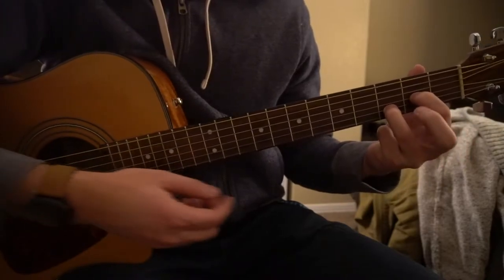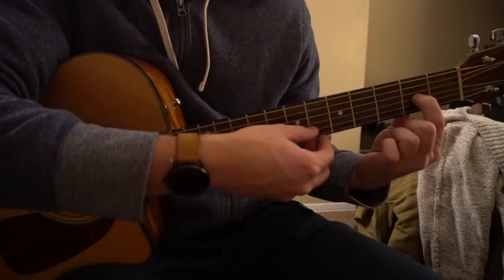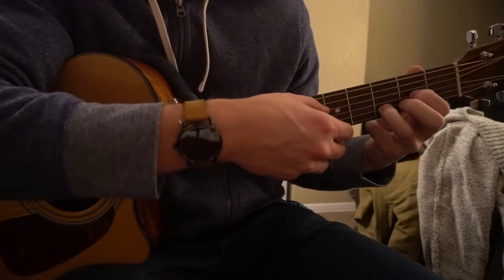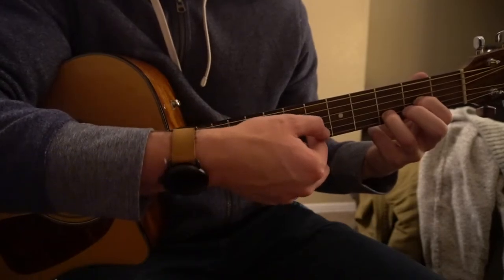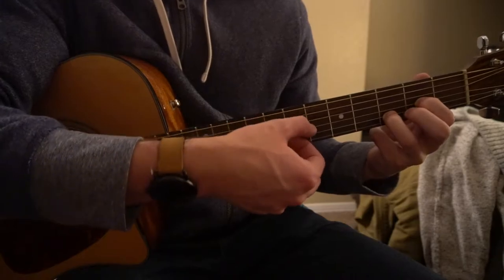So we're going to start out in this D position, except you're not going to have your middle finger on the high E. Your index is going to be on the 2nd fret of your G, and your ring finger is going to be on the 3rd fret of the B. We're going to pick our D and our B strings simultaneously, and then pick our G string — these two outer strings and then the middle string.